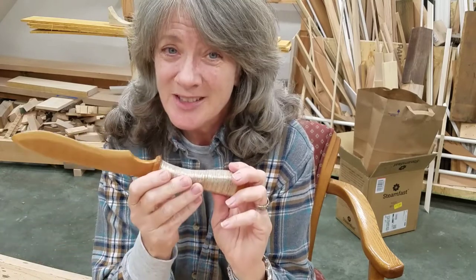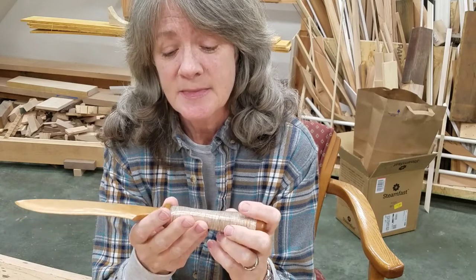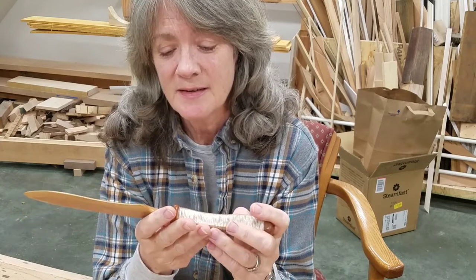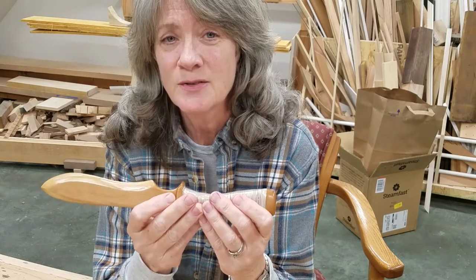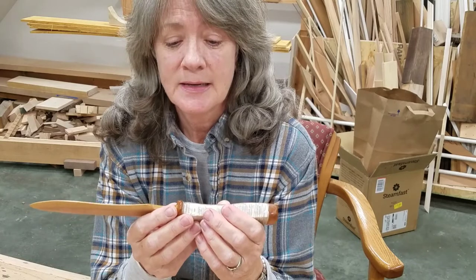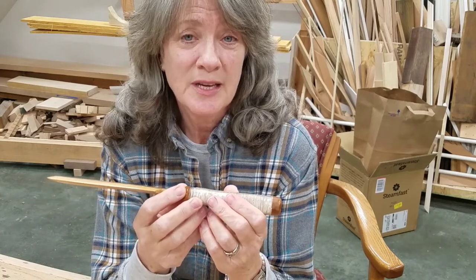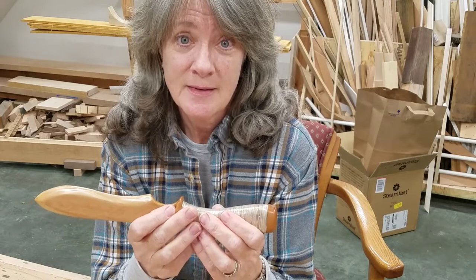Thanks for watching, I appreciate it. Stay tuned for my next video — it's going to be a fun one. I hope you have a great day. Don't forget to subscribe, like, and share. Your support is greatly appreciated as always, and I hope you can join me again. Take care.